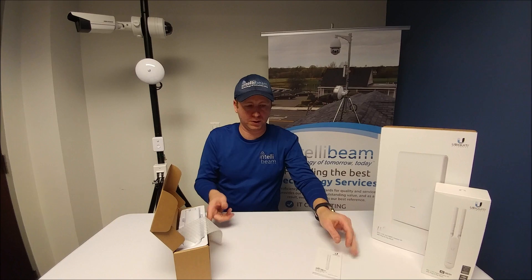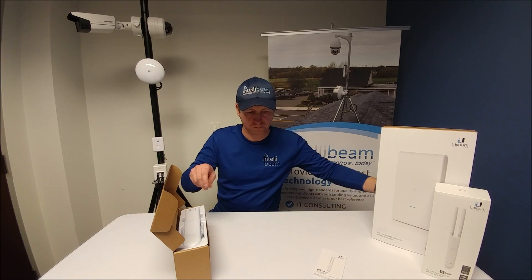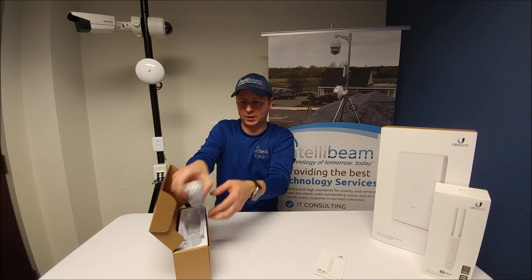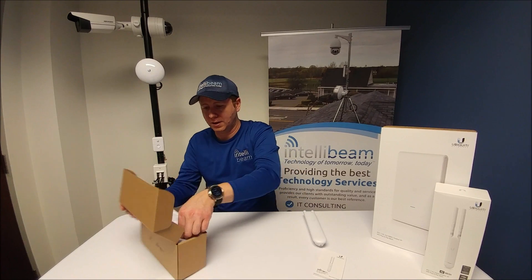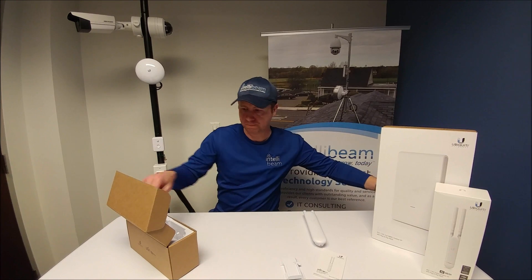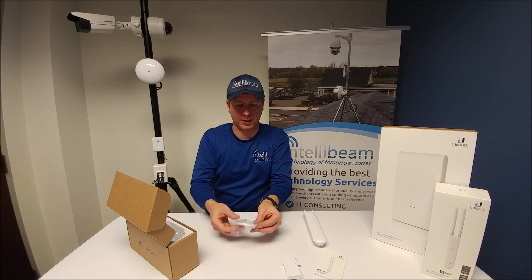Inside we have the quick start guide, the adapter itself — I'll get more into that in a minute — the fast mount adapter, and the wall mount adapter with a level.